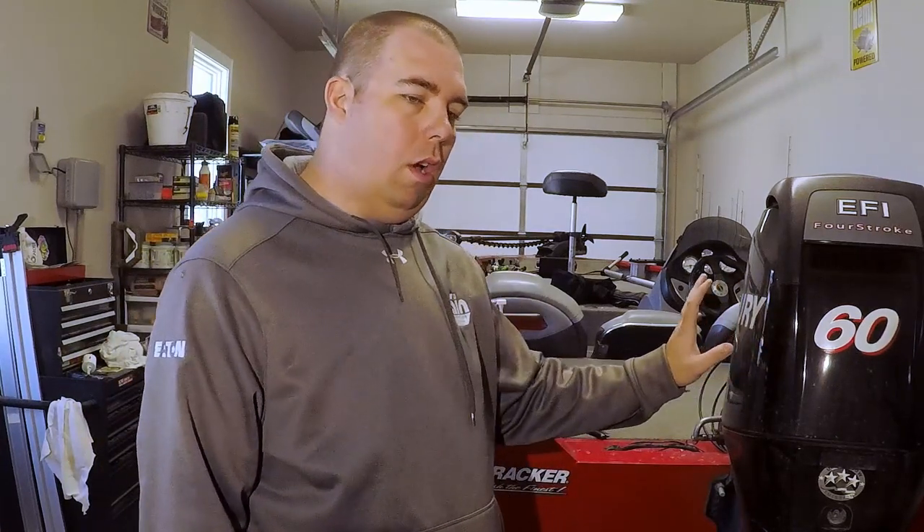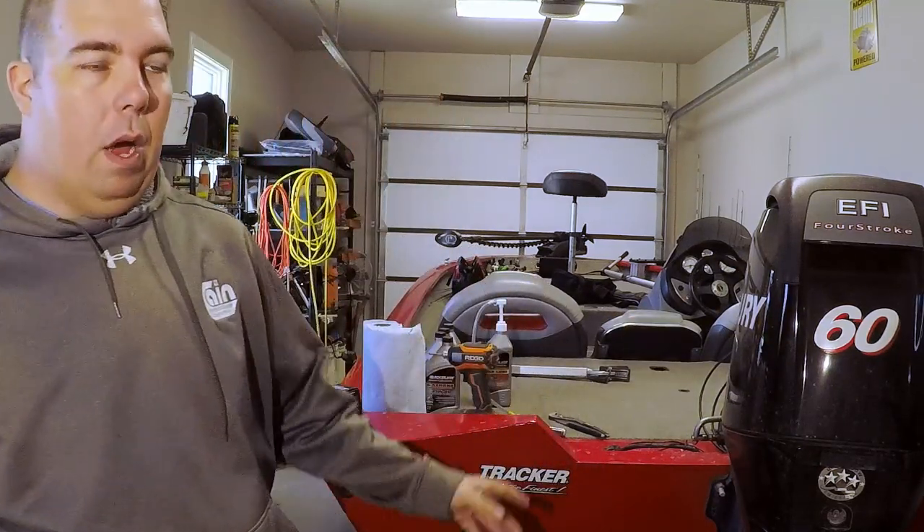The procedure here will be the same for 40, 50, and 60 horse four stroke engines. This one is particularly a 2011 model. I believe it's still the same procedure all the way through.